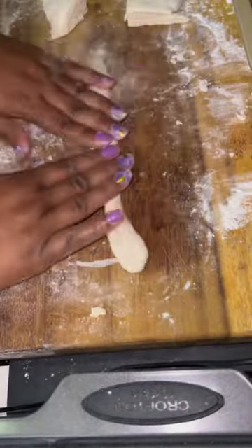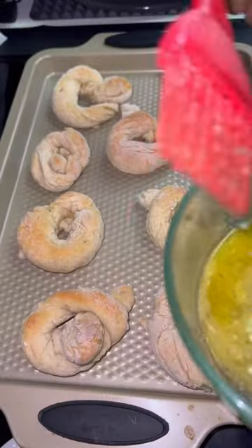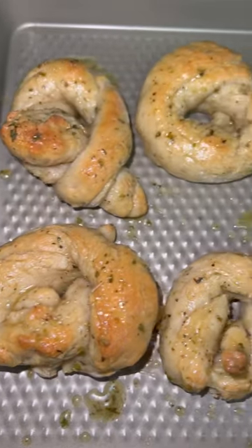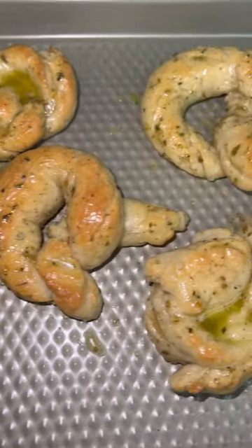I'm not a bread maker or a candlestick maker, but I did my best! Bake these high — I did it at 450 degrees. Then I added some butter, olive oil, and a little more oregano, and these were awesome, guys.